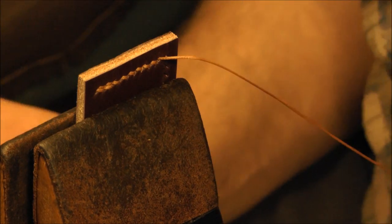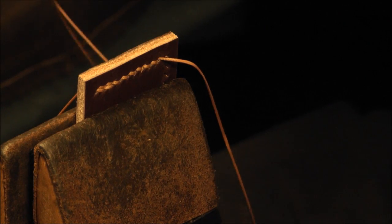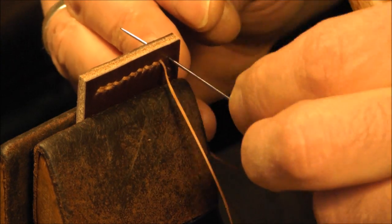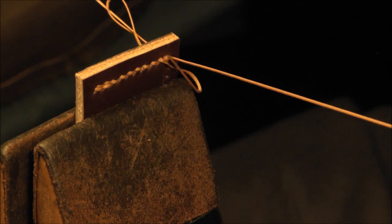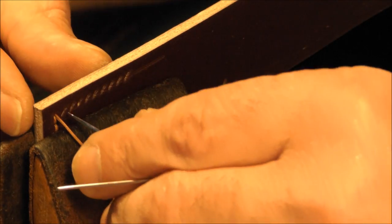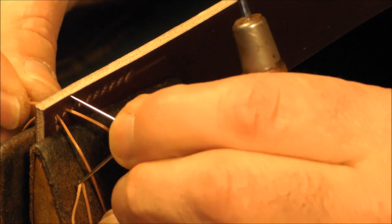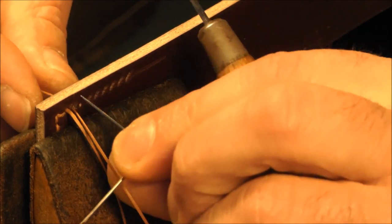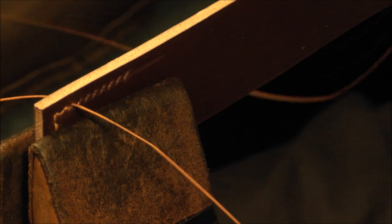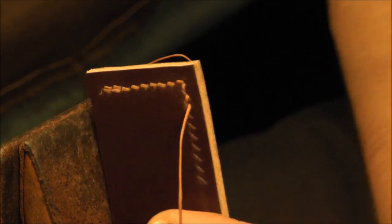Now we've got to the corner hole. What I don't want to do is go through the hole with the awl because it's round — I want to keep it round. I don't want to give it an angle by putting the awl through it. So I'm going to go through it from the front. It was actually quite a lot easier to go through than expected. I'll carry on stitching left-handed but right-handed priority. And what we have here is a nice, smart corner.